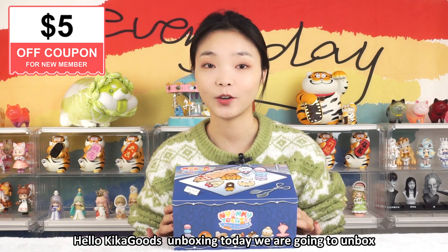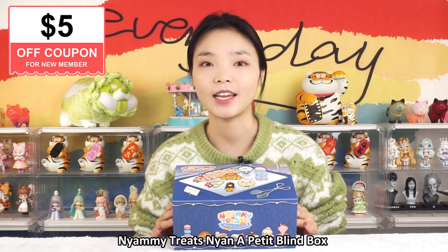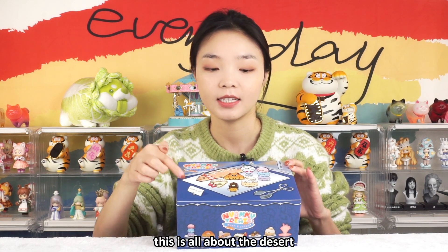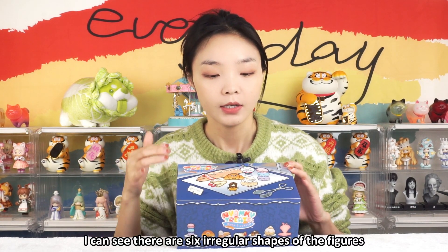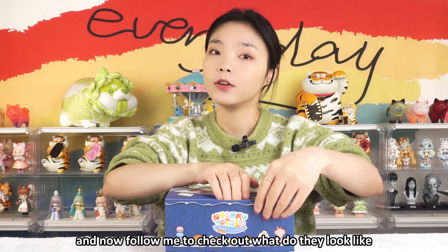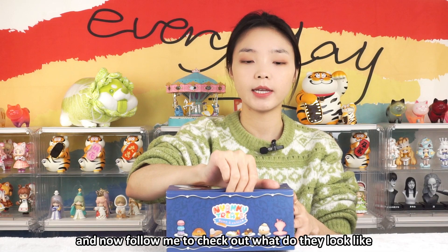Hello, Kika Goose Unboxing. Today we are going to unbox Nyan Mi Su Su Nyan, a Patty Blind Box. This is all about the desert. I can see there are six irregular shapes of the figures. Now follow me to check out what they look like.